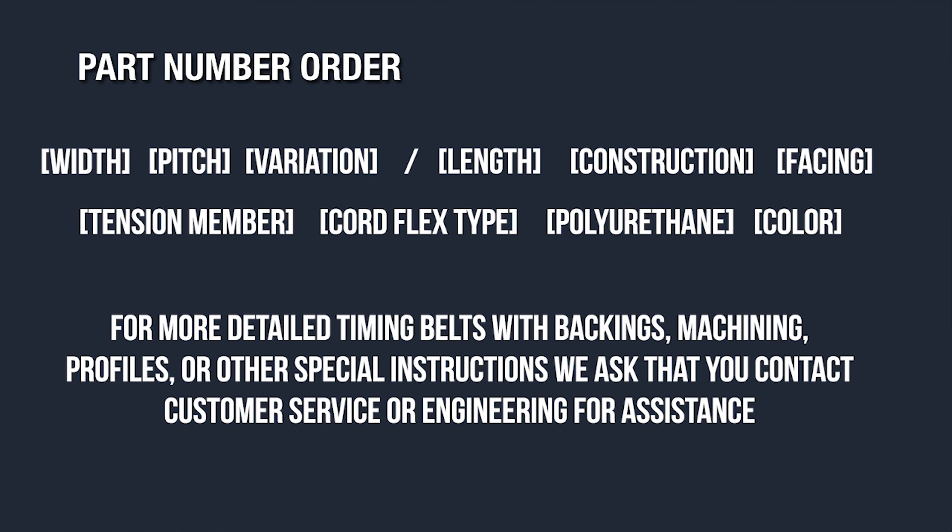For more detailed timing belts such as those with backings, machining, profiles, or other instructions, we ask that you contact customer service or engineering for assistance.